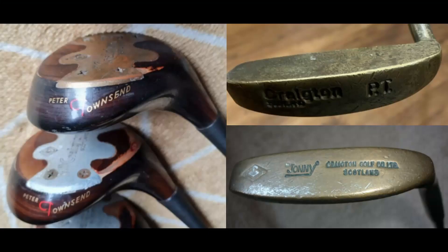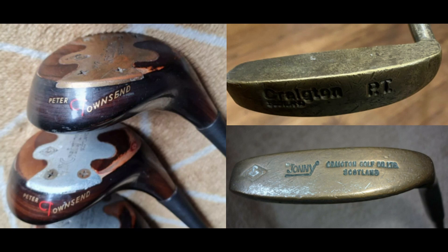Creighton also produced a large range of putters and woods — the woods encountered have all been laminated maple. That covers most of the irons seen. For the play section in part two, I'll be limiting myself to just the one wood: the Slazenger two wood at 14 degrees loft. The irons are about half a club stronger than my preferred lofts, apart from the pitching wedge which is slightly weaker, and the putter is an attractive flanged blade style.